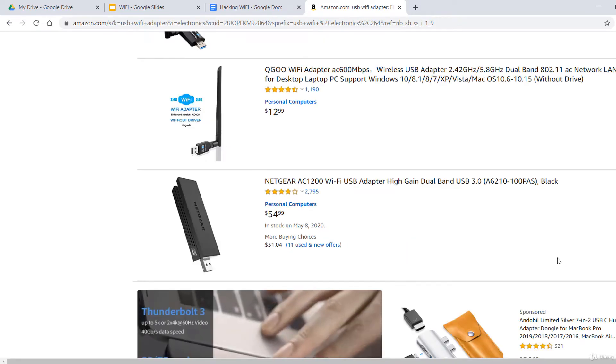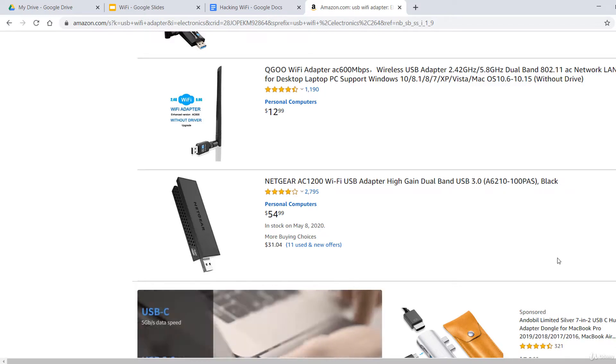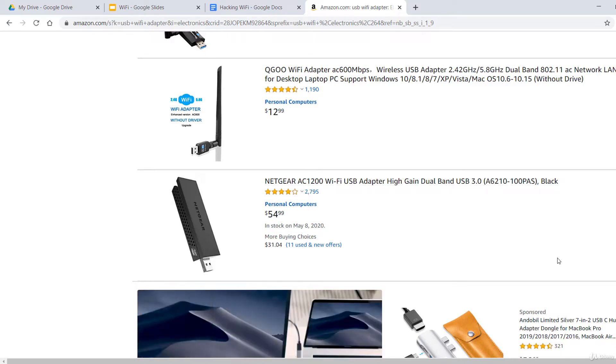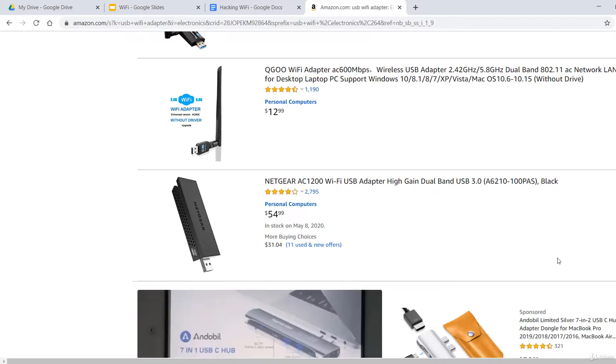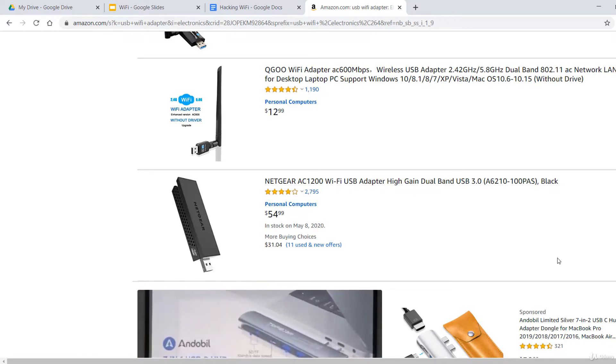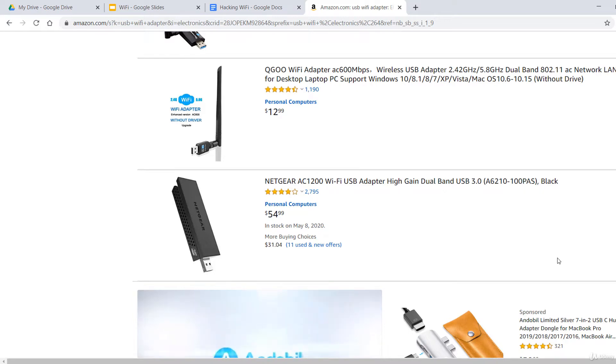Before buying an external Wi-Fi card that costs between 15 and 50 US dollars, you have to check if the chipset inside the card is good and if the right Linux drivers are available. If you are in doubt, my advice is to buy the card from a store that accepts returns if that's possible.